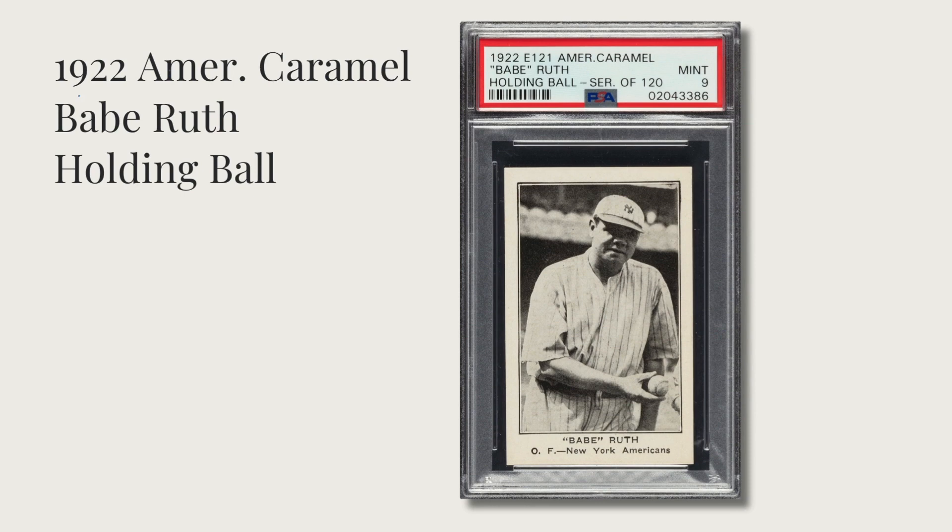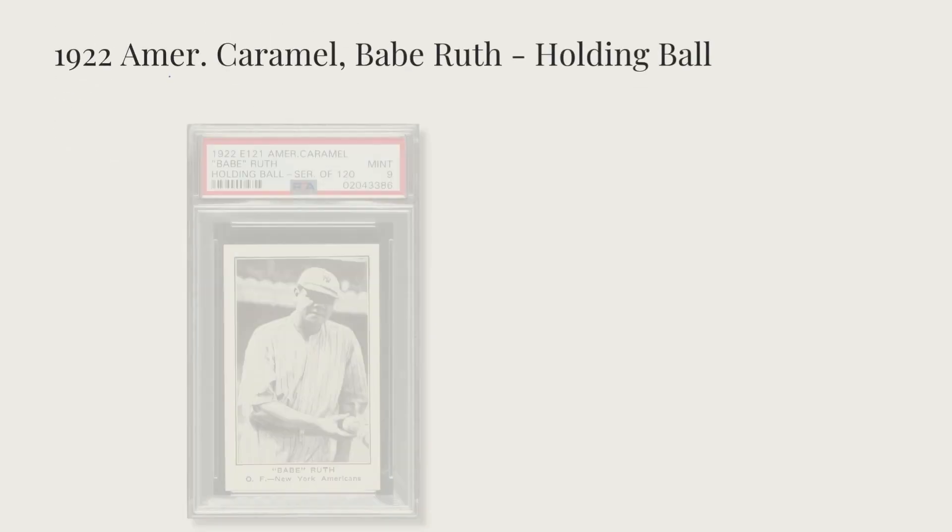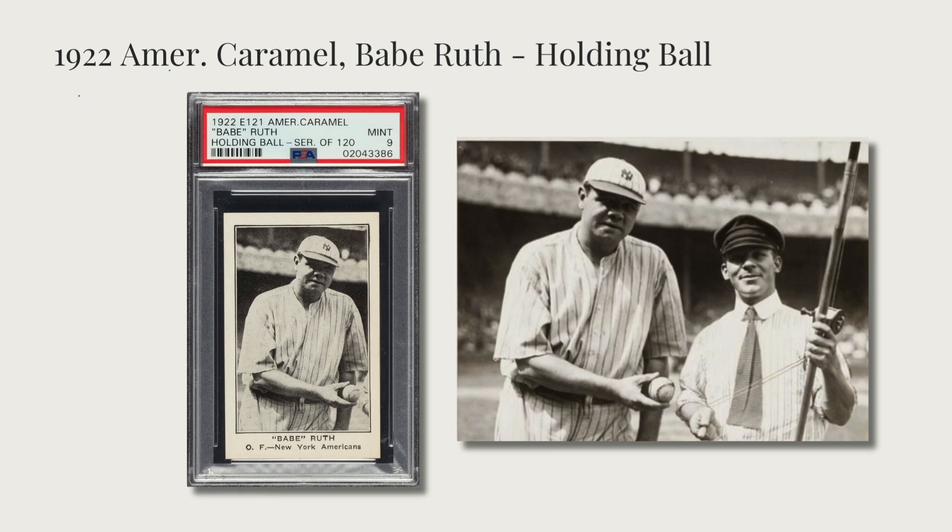Next is the 1922 American Caramel Babe Ruth 'holding ball' card. This image is pretty popular — he has two other cards from 1922 E-121, a montage image and one holding a pigeon, which I'll talk about later. The ball image is the most popular from 1922. What people don't realize is why he's holding the ball — his facial expression looks a little confused, and I always thought, why isn't he happy? Is it a home run ball? Is he autographing it?